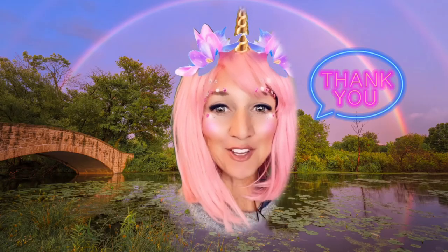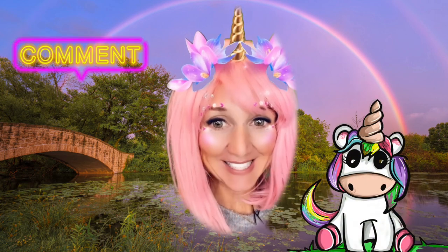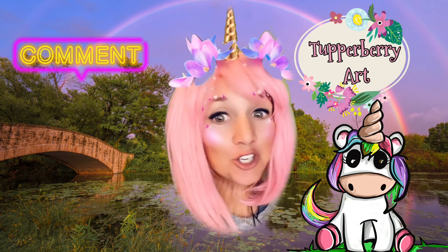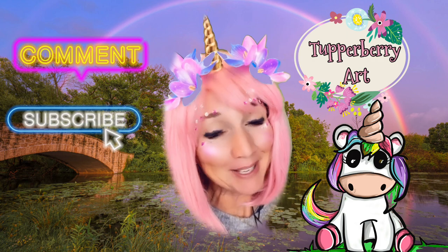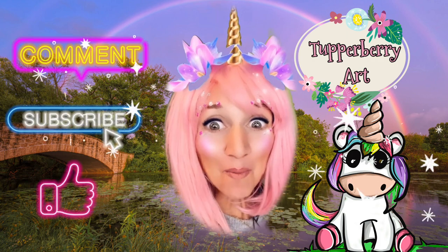Thank you for drawing with me today. Remember you can always send in requests. You can upload any pictures you've drawn and share them with me. You can subscribe to my channel and give me a thumbs up if you like this video. And we'll see you again for more magical drawings.